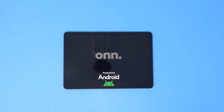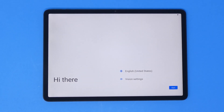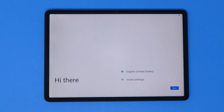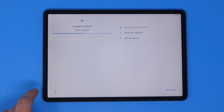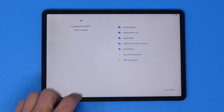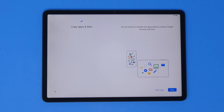Let's power this on. We've got an Android boot-up screen with the ONN Walmart branding logo, powered by Android. It jumps right into the vanilla Android setup screen, which is promising to see — hopefully they didn't mess with the OS too much. I'm going to select a Wi-Fi network and get logged in — this is typical Android stuff.